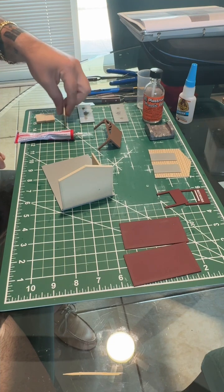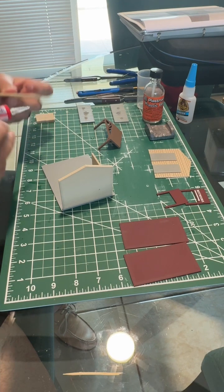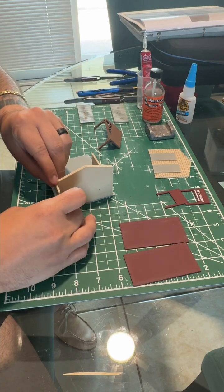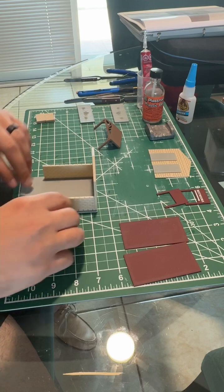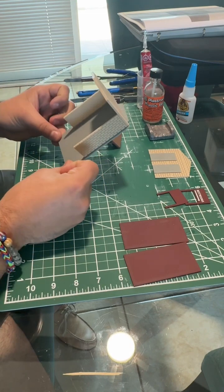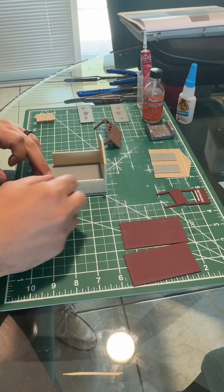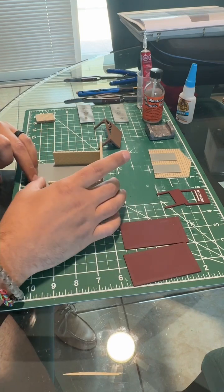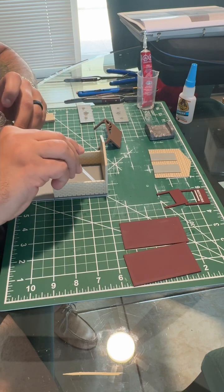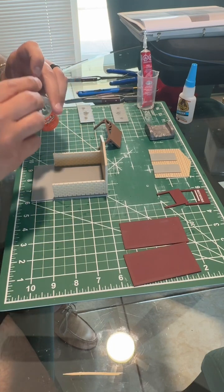Let's do wall number two. Flip this over — again it's going on the inside. Glue the inside and the bottom. Place it down nice and flush, make sure it is nice and straight. Stand it up, make sure it's nice and even, nudge it just a tad forward, and apply the construct glue up top as well.